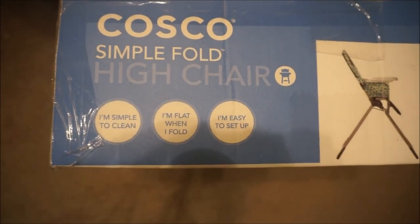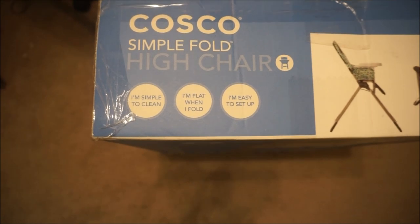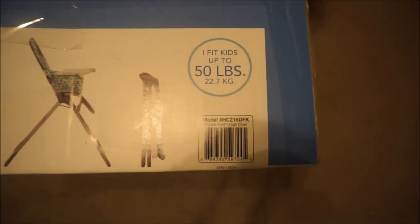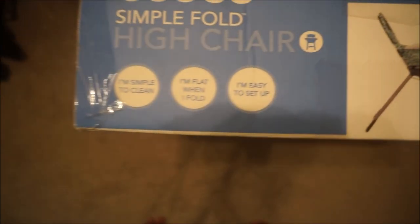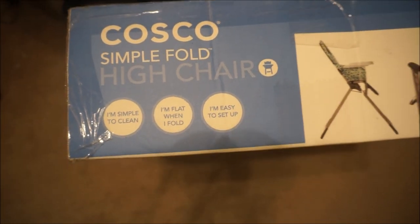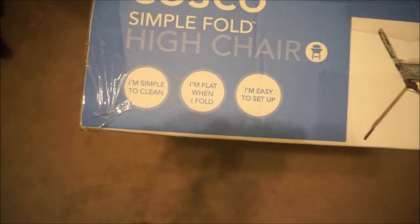Today we're going to be putting together the COSCO Simple Fold high chair. It seats up to 50 pounds and it folds, which is really why I got it. The simple fold is a great feature for places that don't have a lot of space. I got mine from Amazon.